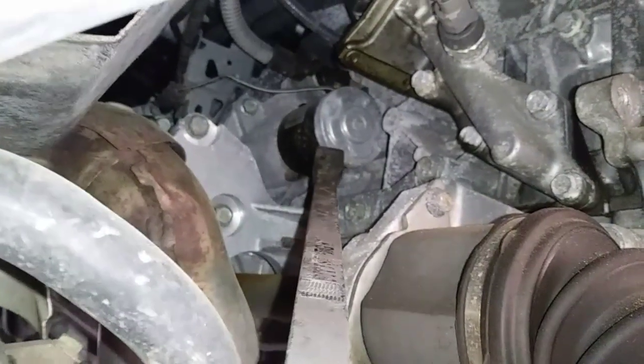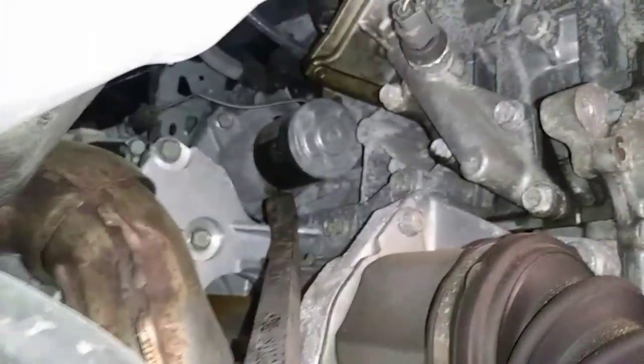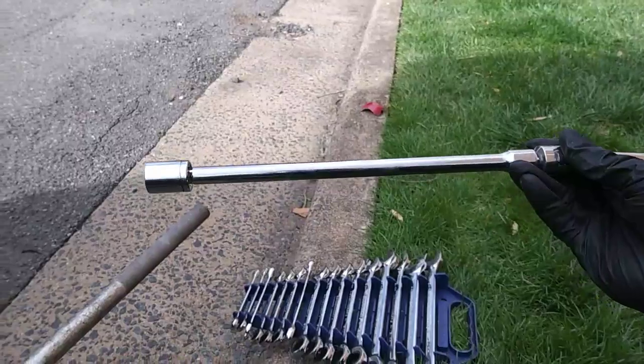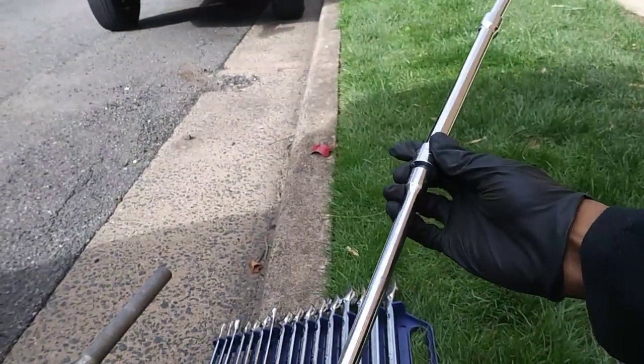There are two bolts holding it in and absolutely no way to get to it from the engine bay or underneath the car. You'll need about 20 inches worth of extensions with a 5/8 socket to remove the bottom and top bolt.